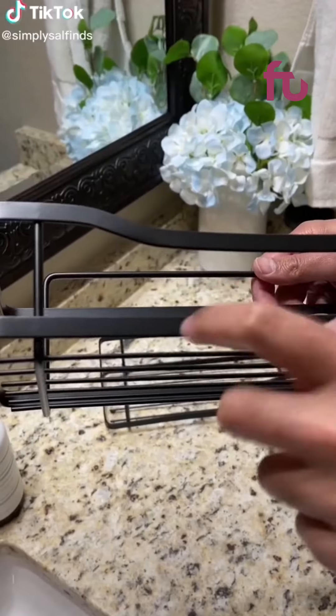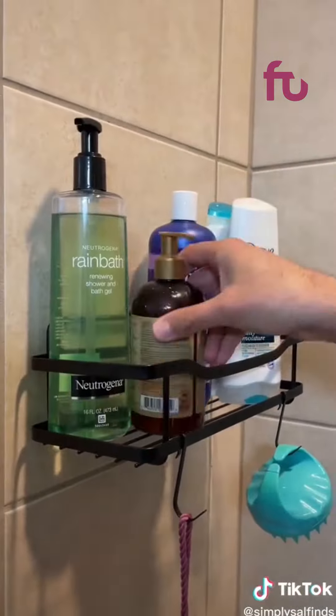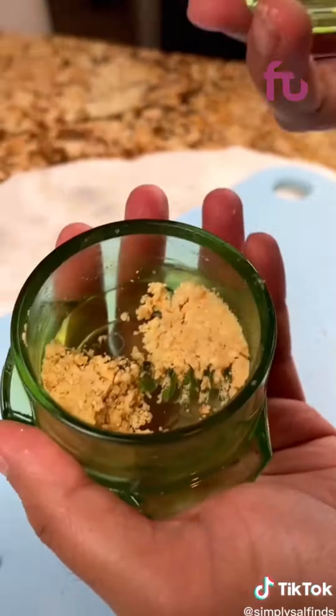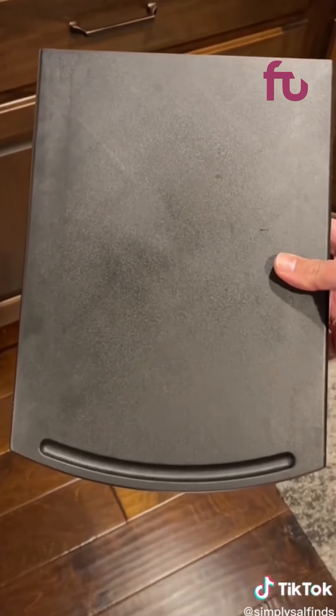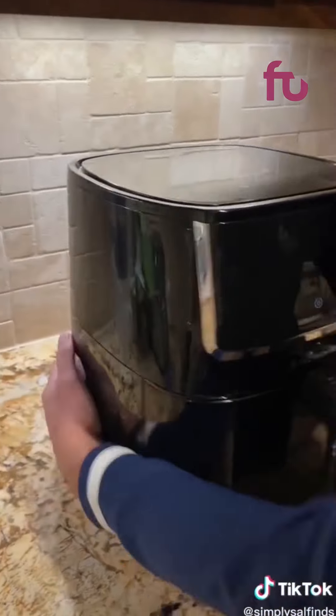Three random Amazon finds that just slap. These shower shelves come in a pack of two in stainless steel so they won't rust, and come with super strong adhesive strips to hold up to 30 pounds — perfect if you're renting. This multifunctional twister minces garlic, nuts, peppers, and other herbs in little triangles that easily scoop out so there's no wasted ingredients. And this sliding caddy is the best for air fryers, toasters, and coffee makers so you don't have to struggle dragging kitchen appliances across your counters.